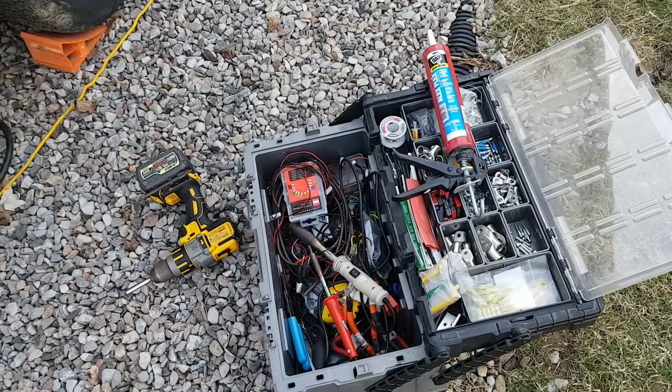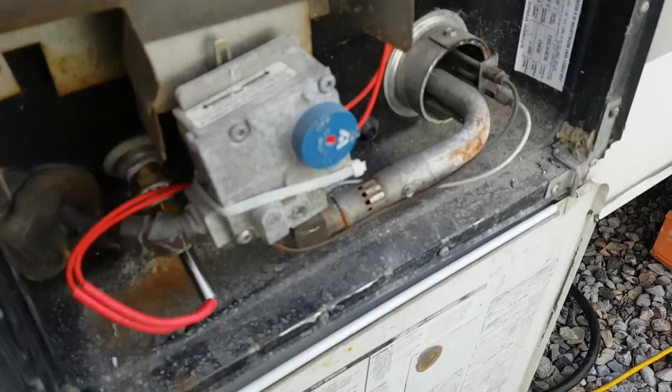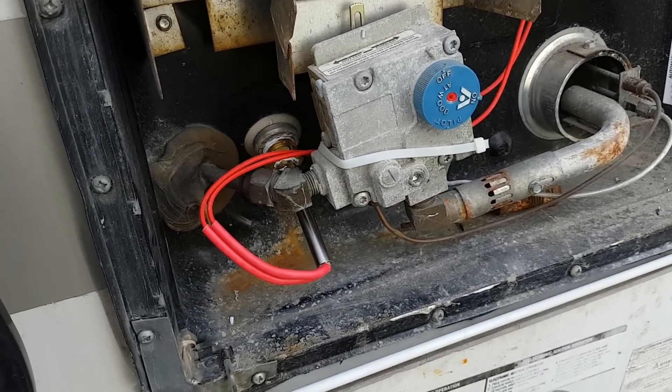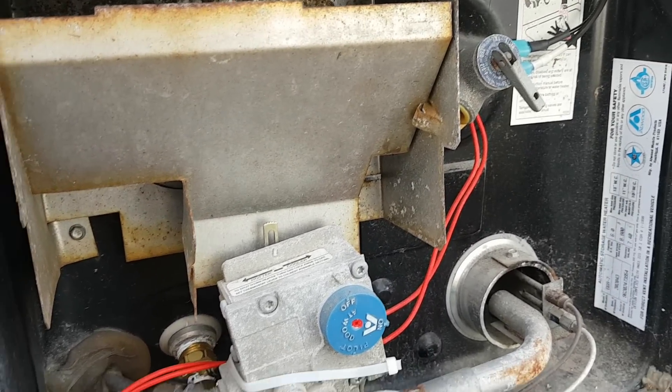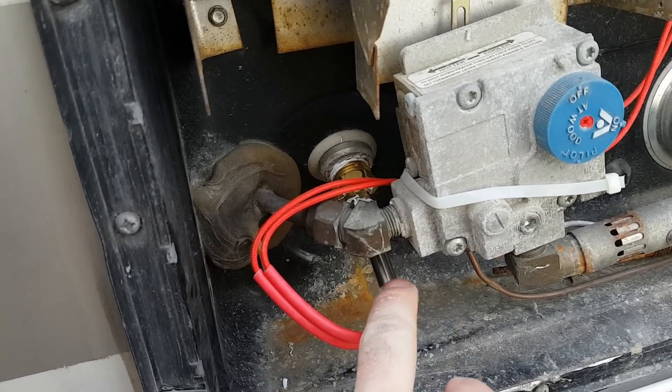Hey guys, it's windy — I'm trying to block the wind. We're installing a little electric hot water heater kit in the house trailer. The propane one doesn't work anymore, plus I have a lot of solar on the roof.